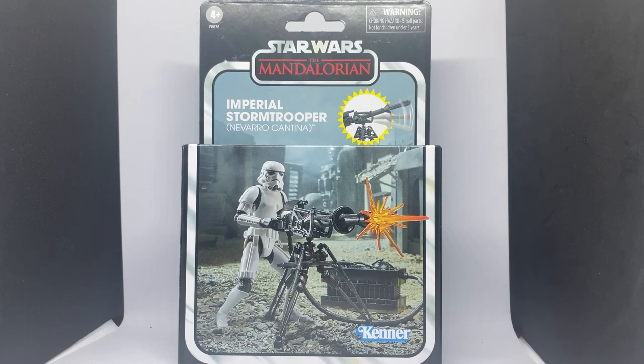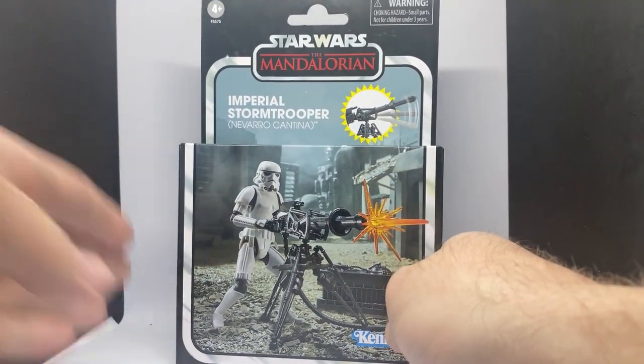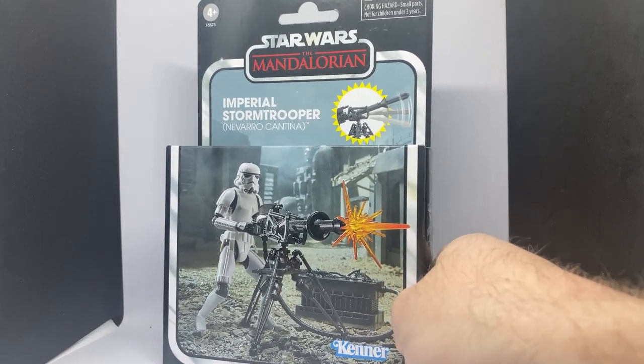Hey Star Wars fans, welcome back to another Star Wars action figure review. We're back with the Vintage Collection deluxe sets — this is the Imperial Stormtrooper Navarro Cantina set, based on the Mandalorian, pretty much the finale or the second-to-last episode of the first season.